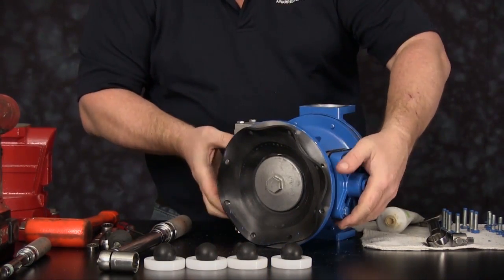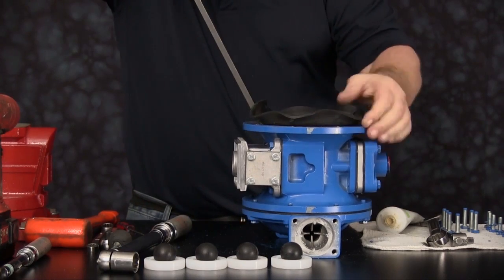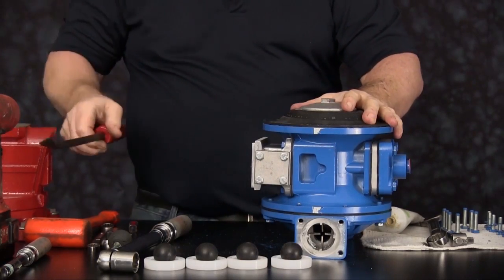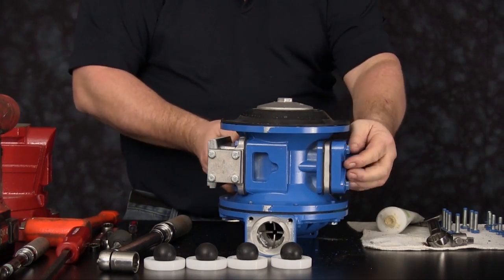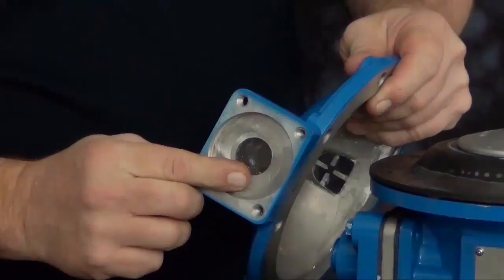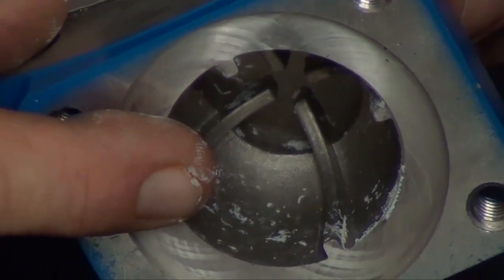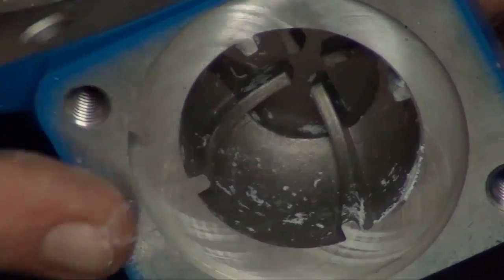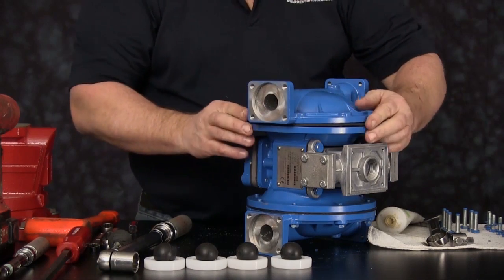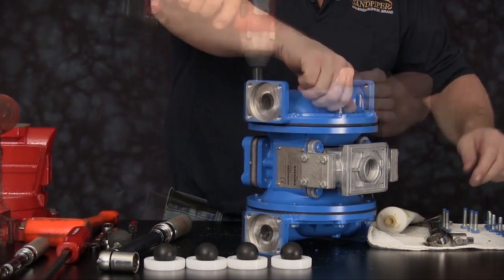Roll the unit over. Using a pry bar, get underneath the inner plate of the diaphragm assembly and push down to invert the diaphragm to the discharge stroke. You can now invert the diaphragm over and line up the holes to install the second outer diaphragm chamber. Inspect the seat area where the check ball seats are going to go. Inspect the suction side ball cages to ensure they are in good condition. The discharge side of the chamber should be up towards the serial number plate. Install the eight cap screws securing the outer chamber into place.